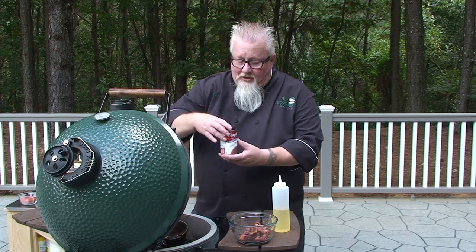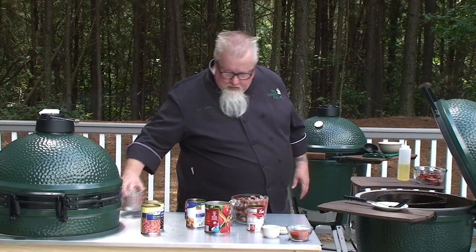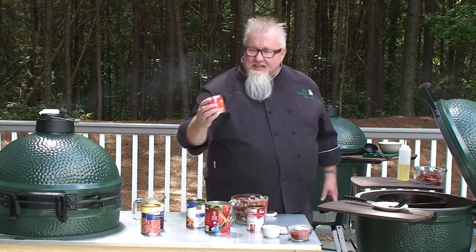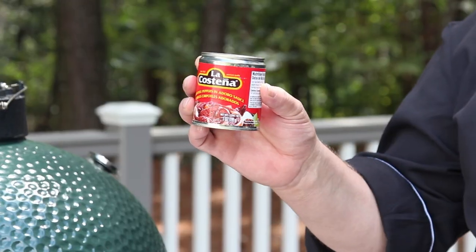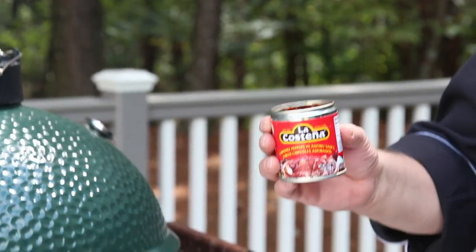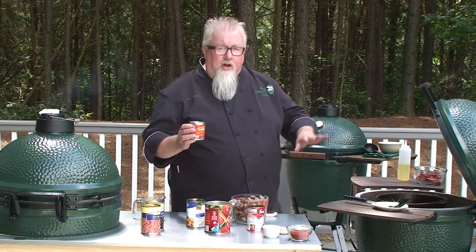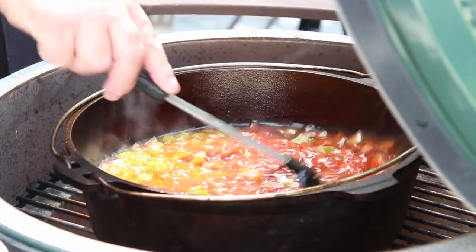Beef consomme — this stuff's got a lot of salt and a lot of richness to it, but it's also going to give it that sort of gelatinous texture. It helps thicken the chili, really good beefy kind of stuff. Put a can of that in there, a cup of water. Chipotle peppers — this is a smoked jalapeño. They come in adobo sauce, smoked jalapeños in a spicy red sauce, great stuff. For this I'm going to use three of them — three medium chilies. I pulled them out, used gloves, and minced them up. Seeds and all going in there. It's going to be a nice smoky heat.